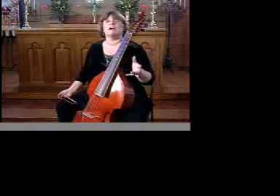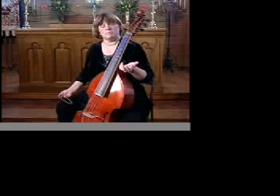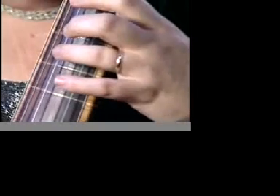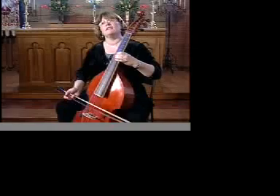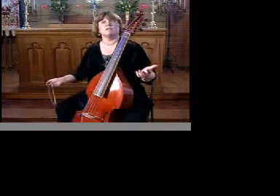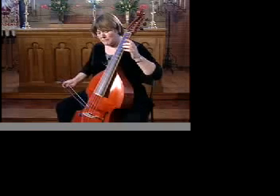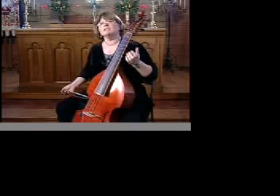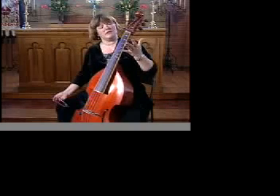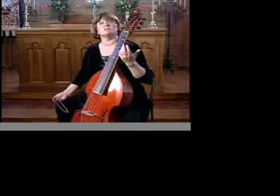Earthquakes produce a wide range of frequencies as well. What controls the frequency that I'm putting out? If I have a longer string, I get a lower frequency than if I have a shorter string. So the length of the fault controls some of what the frequencies are that are released. The material of the string — whether steel or gut — also helps control the frequency.